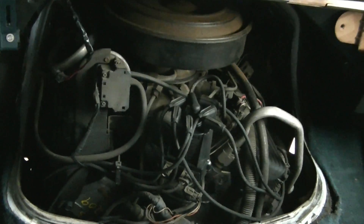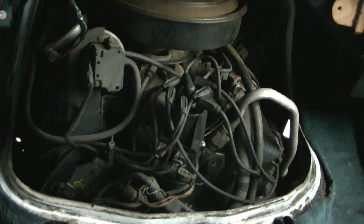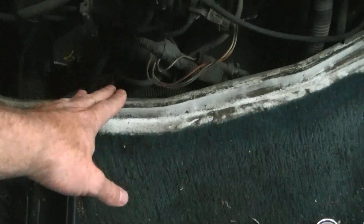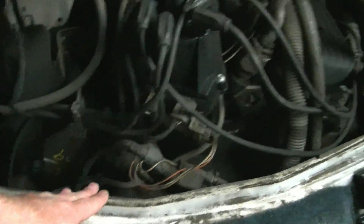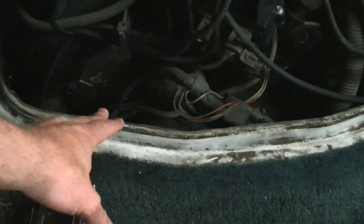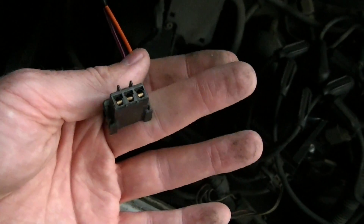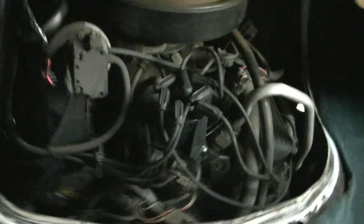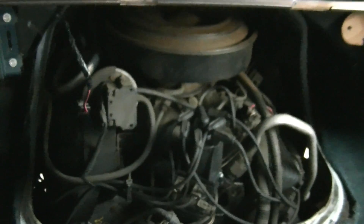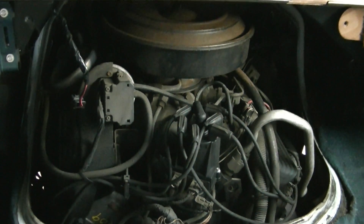That's how you remove the engine compartment cover from the van. When you're putting it back on, you just want to make sure that you get it in the channel lined up properly — the bolts on the side won't screw in if you've got it misaligned. Also make sure that you plug in your cigarette lighter when you put that part back on. I hope this helped — it gets you in there to clean your air filter and check your cap and rotor.